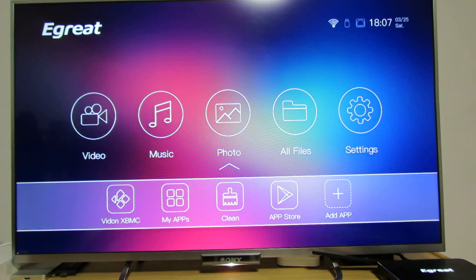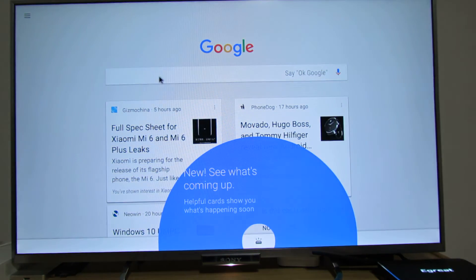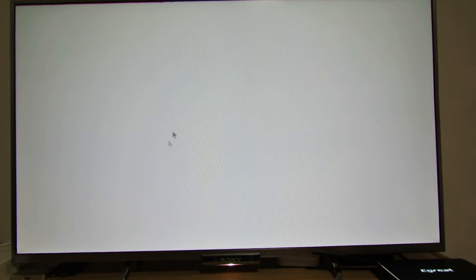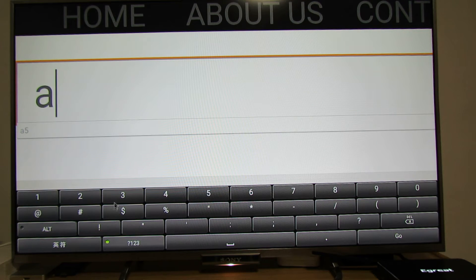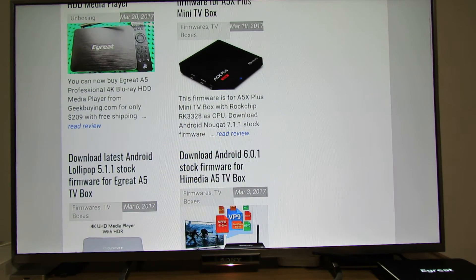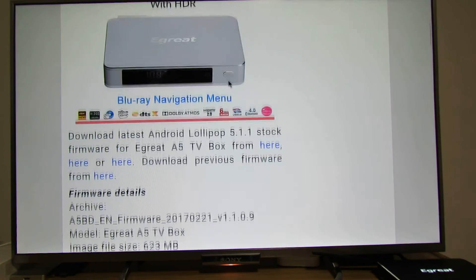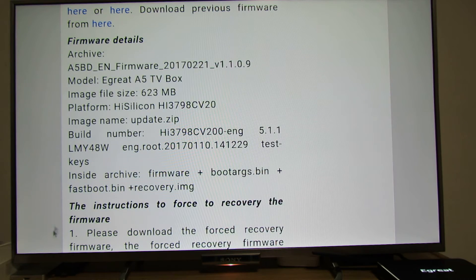Next, you have to go to the E-Grate Community Forum or China Gadgets Reviews website to download the latest firmware. On the China Gadgets Reviews website, just search for A5 and here you can find the latest stock firmware. This is the beta version, number 1.1.09 — just download it.